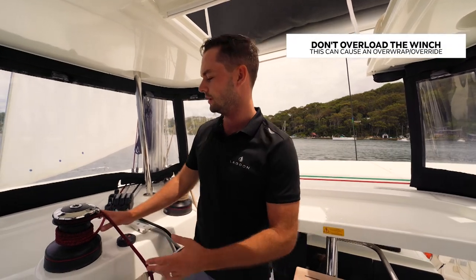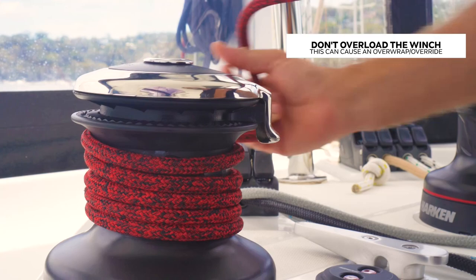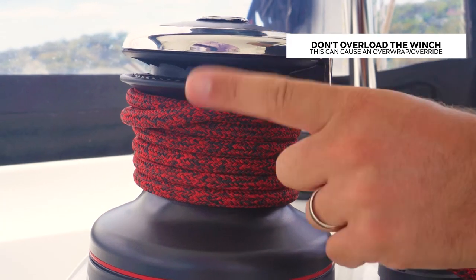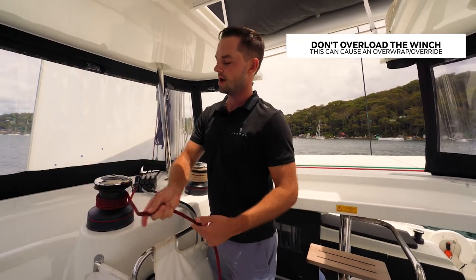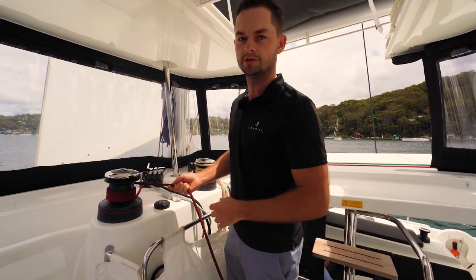Something to watch out for when you are using one of these winches is not overloading it. If you overload the winch — put too many turns on — you can get an overwrap or an override, which means the rope kind of rides over itself, locks onto itself, and it can be very hard to undo. So you need to have as many wraps on the winch as you need to have control, but not too many. Don't overload the winch.